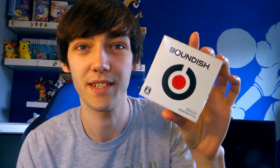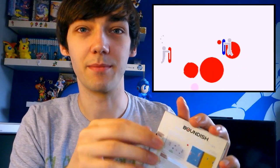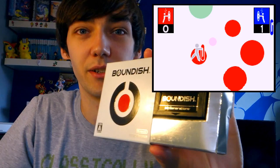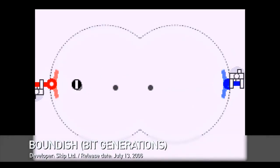Oh, there was one more that I forgot. This is actually one of the Bit Generations games — I was really happy to find this. They were kind of expensive so I only picked one up. This one's called Boundish. They're kind of like little artsy games, not really traditional fun games. This one's a weird take on Pong with a few other variants. It comes in lovely packaging too.